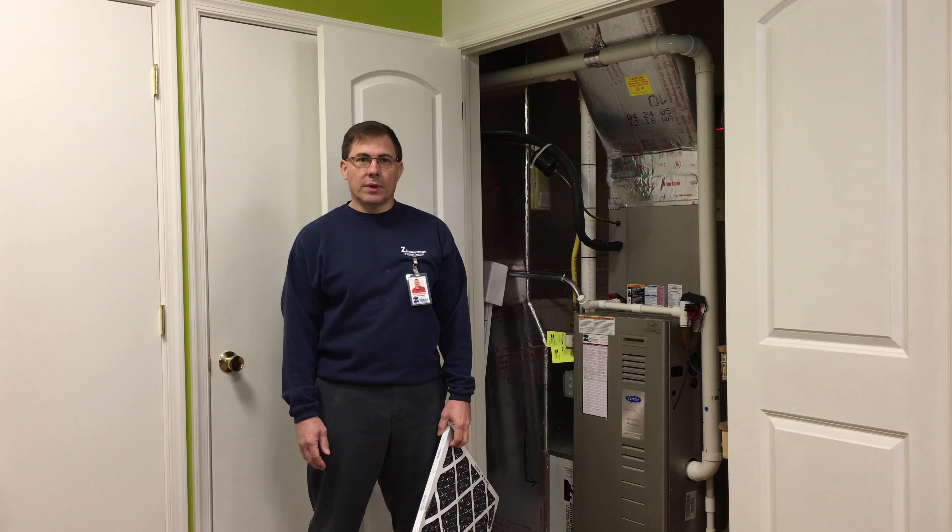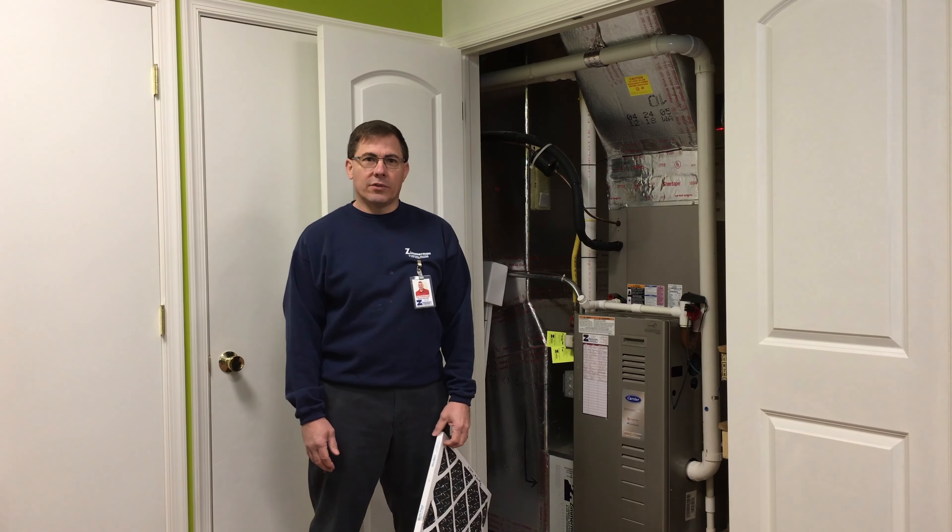Hello, this is Eric again with Zimmerman Plone and Heating. Today we're going to talk about how to change your filter.